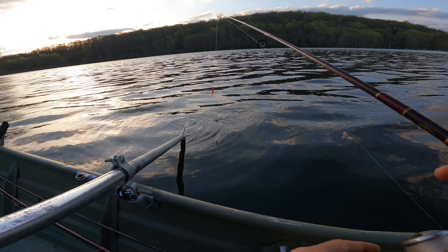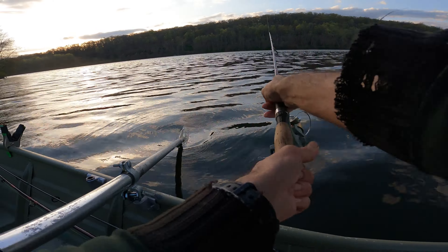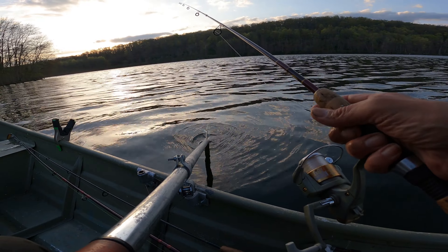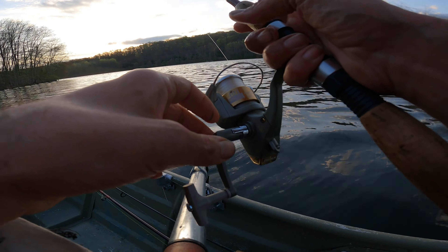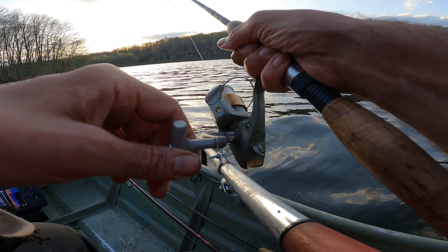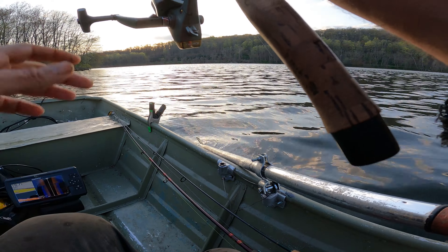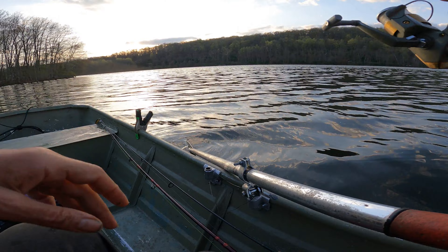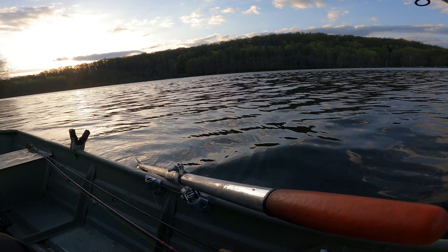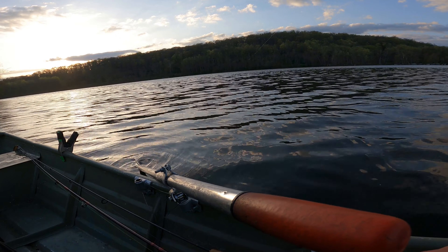So we had some crappie — a trophy big huge smallmouth bass. Pickerel have been insane, trying to avoid them but I've got a bunch of them — big, beautiful pickerel. And that was definitely a huge, 18-inch-long crappie. Just tremendous. What a day. Big fish — big crappie, big smallmouth bass, big pickerel, and everything else in between. Thank you.